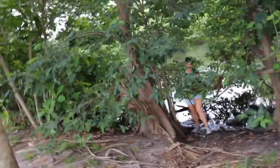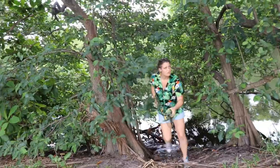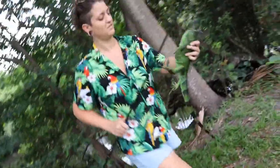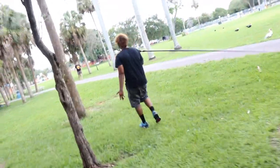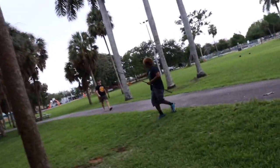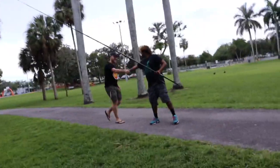Iguana girl coming out — she caught some iguanas! Then we run into our friend Iguana Sam, who already has one. We introduce him to the Iguana Girls. He's excited to hear we're going to jerk up some iguanas.